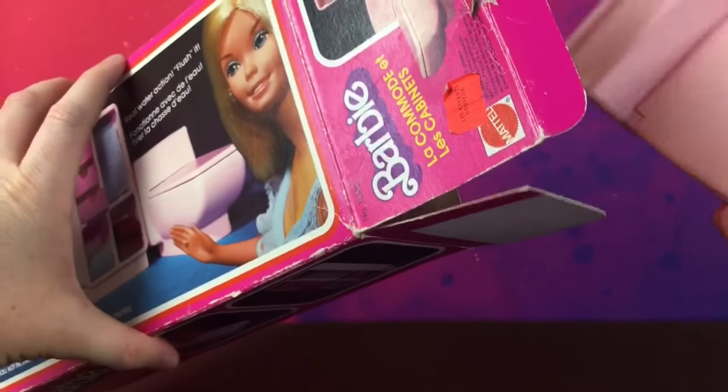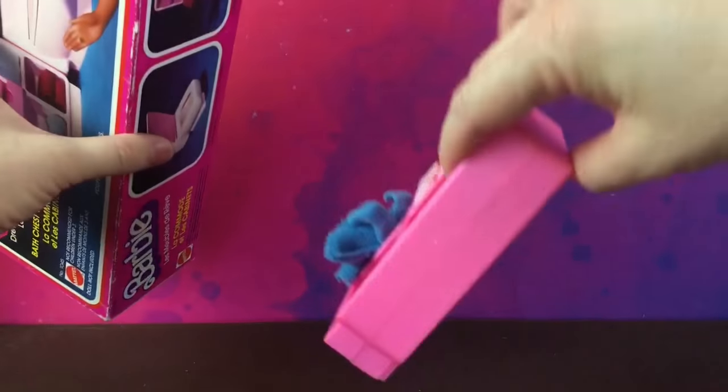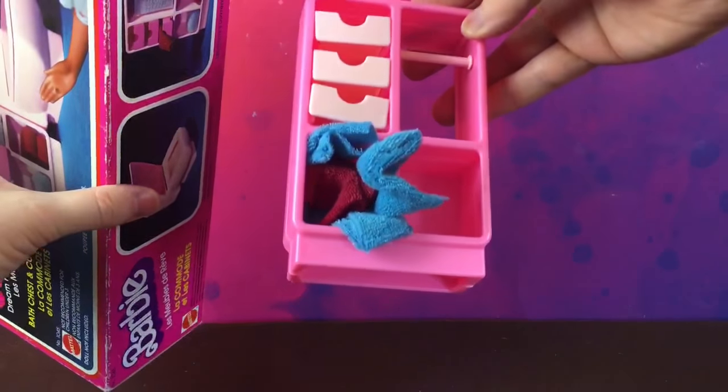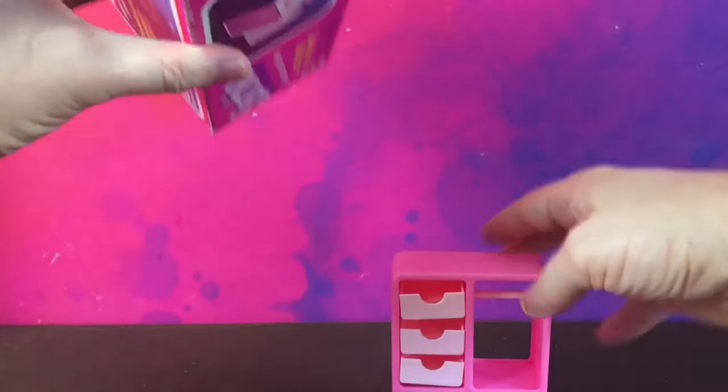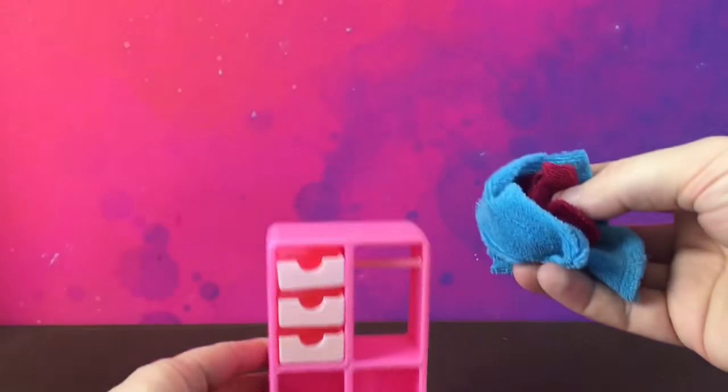So in the box we have this commode or toilet, and there is this bath chest — yeah, bath chest — and there are some towels, some little towels.